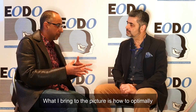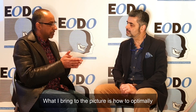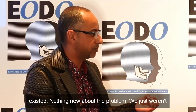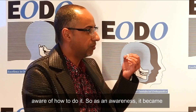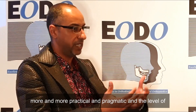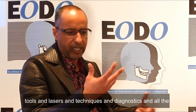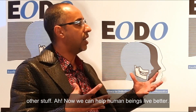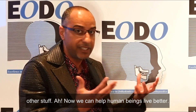What I'm bringing to the picture is how to optimally deal with it in terms of the surgical applications, laser surgical applications. The problem has always existed — nothing new about the problem. We just weren't aware of how to deal with it. As awareness became more practical and pragmatic, we developed tools, lasers, techniques, diagnostics, and all the other stuff. Now we can help human beings live better.